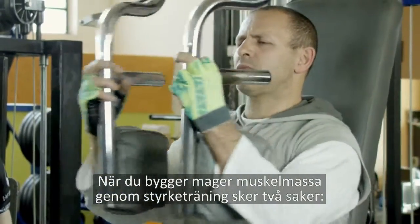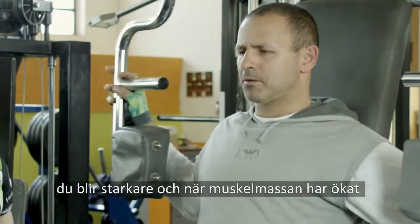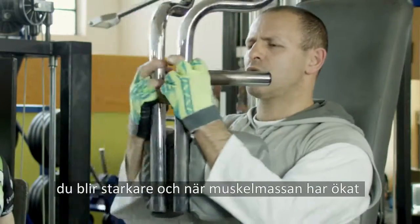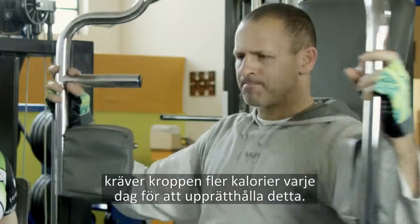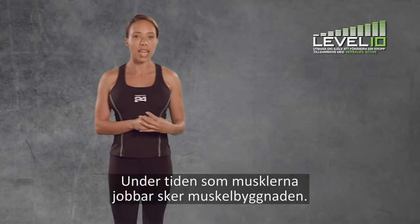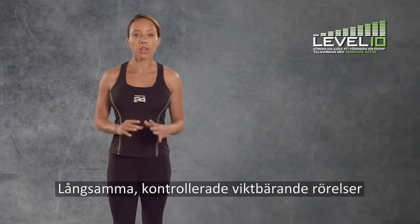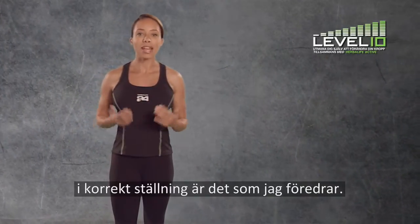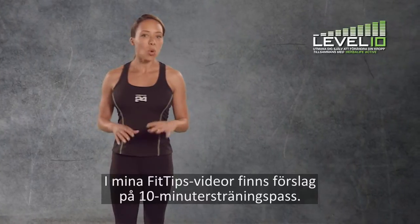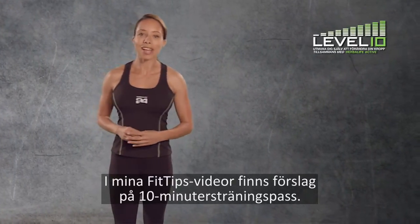Building lean muscle mass from a weight resistance training program serves two purposes. You get strong, and when you have increased muscle mass, your body needs to use additional calories each day to sustain it. The time your muscles are under tension is the key to building muscle. So slow, controlled, weight-bearing movements using the correct form is my preferred way to workout. Watch my Fit Tips videos for plenty more 10-minute workout ideas.